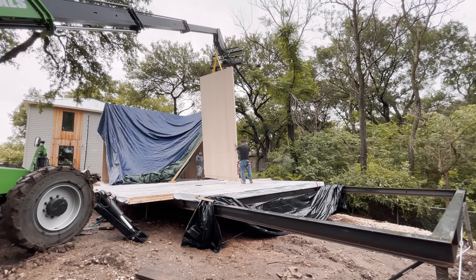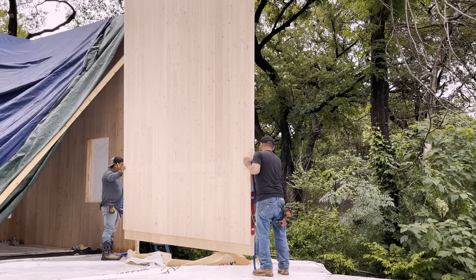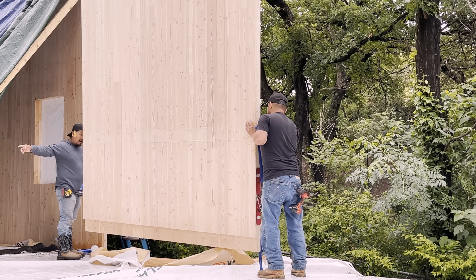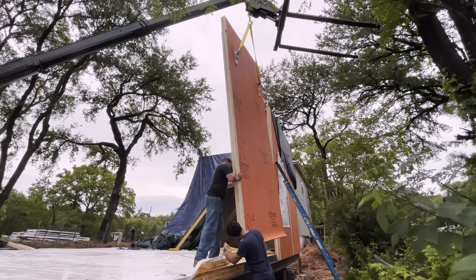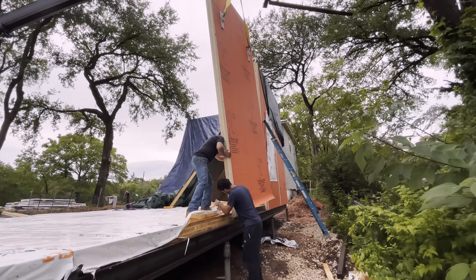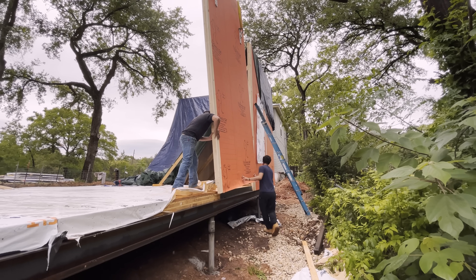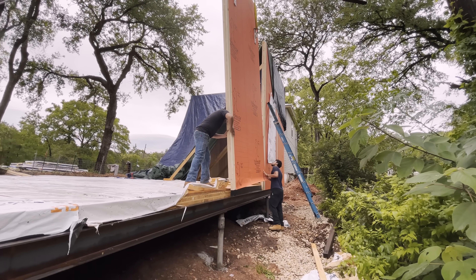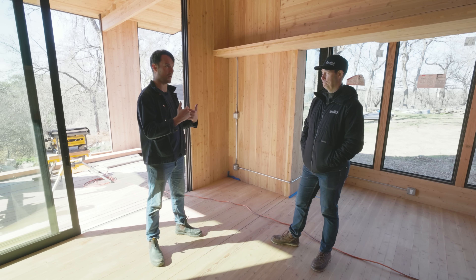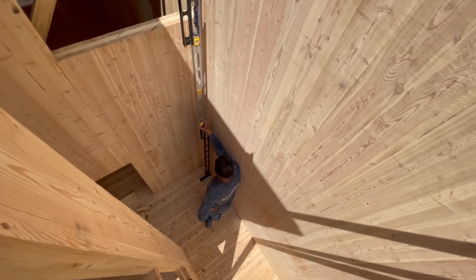This whole house is about 50 panels in three different thicknesses: one's three and a half inches thick, one's about four and an eighth inches thick, and the other one's five and a half inches thick. Those 50 pieces all came cut to site with very specific labels that corresponded to our assembly drawings, and we were able to put everything in place and get everything dried in in 10 business days. Nothing needed to get cut — everything just fit together just like furniture assembly out of the box.